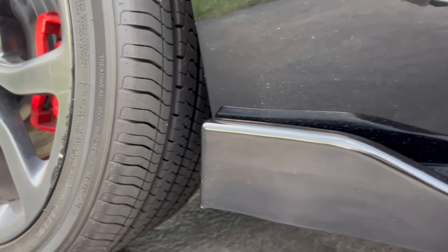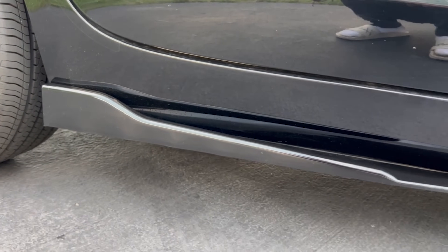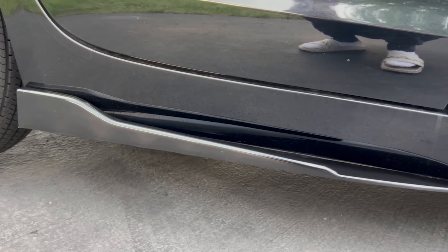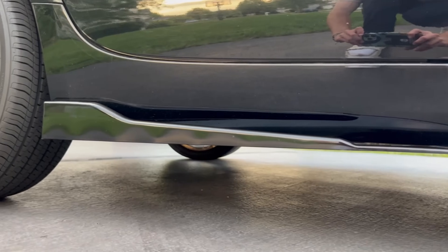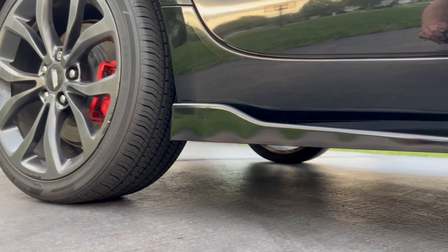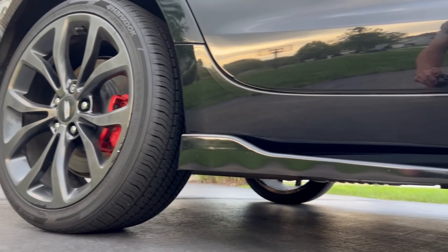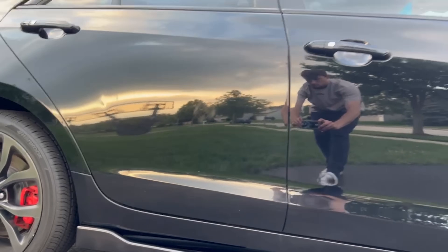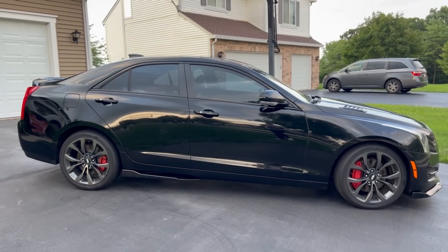Right here I ended up putting some side skirts on the car. This was part of the front splitter and side skirt package I bought from Amazon. I kind of feel indifferent about them — they're okay but they're not game changing. But just take a second and look at this side profile. Am I the only one that thinks this looks amazing?